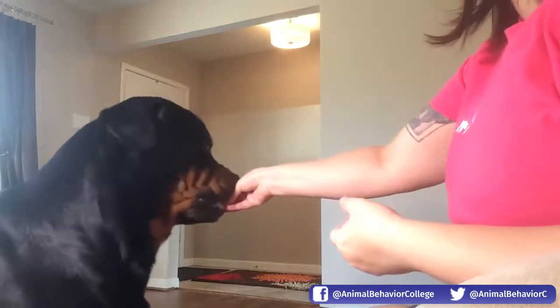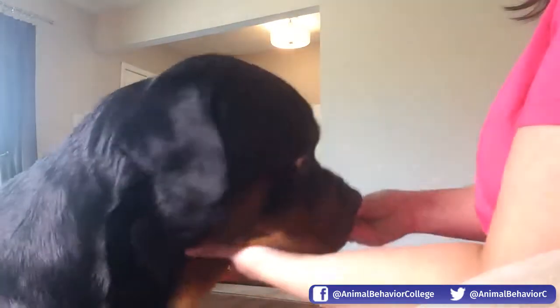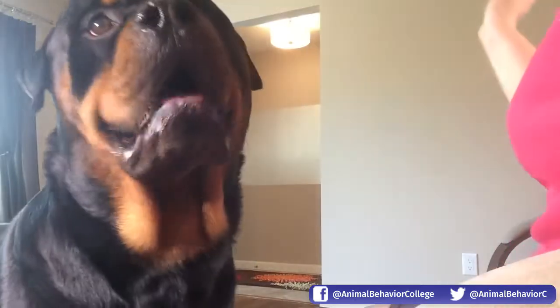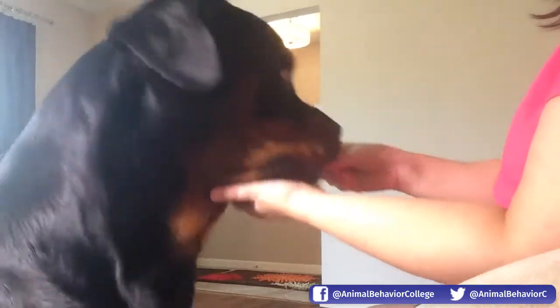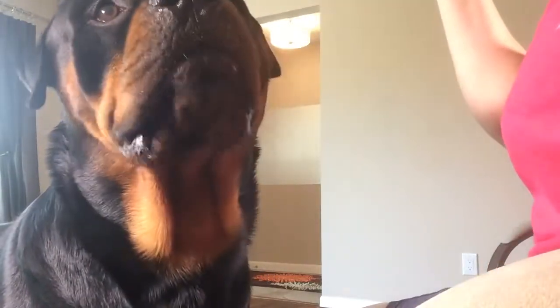I'm just backing him up so you can see on the camera. I'm luring him onto my hand, and as I feel him touch his chin in my hand, I say yes and then give him the treat. Then I'm going to feed feed feed him while he's got his head in my hand.